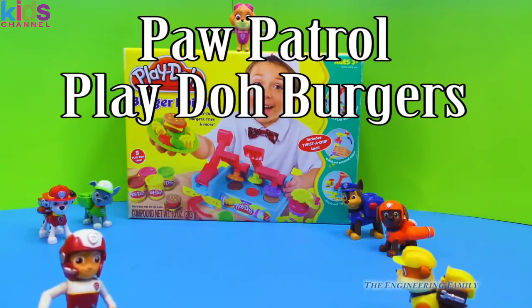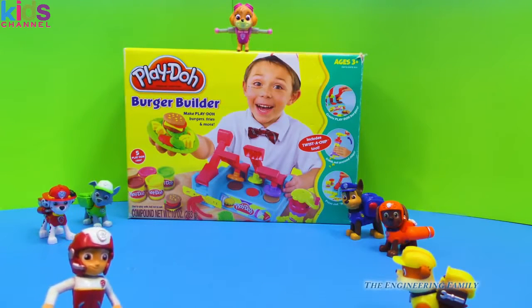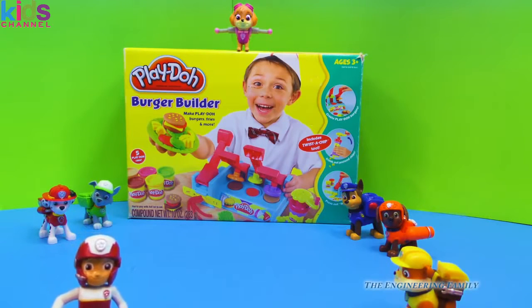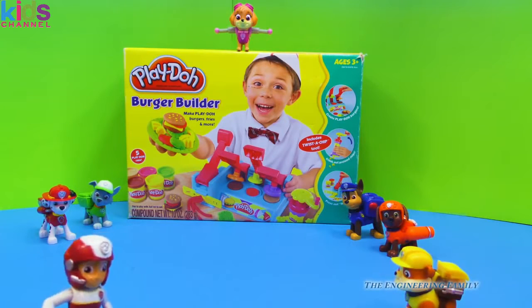Paw Patrol fans, today we're going to use this Play-Doh Burger Builder set to show Paw Patrol how to make hamburgers. Rubble asks why they'd need to learn how to make hamburgers, and Ryder explains it's just fun to use Play-Doh. Rubble jokes that he likes to eat Play-Doh, but Ryder reminds him they never eat Play-Doh.